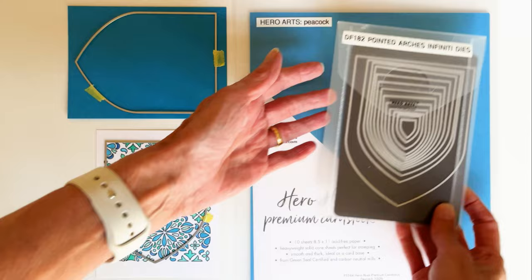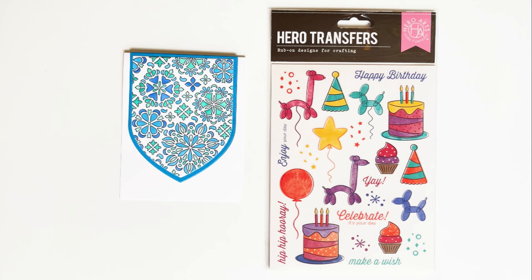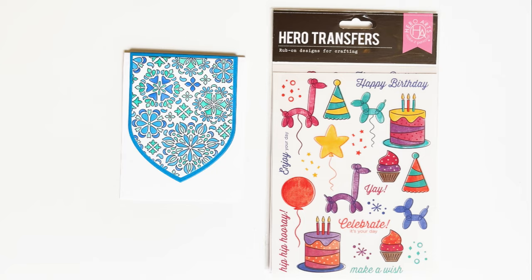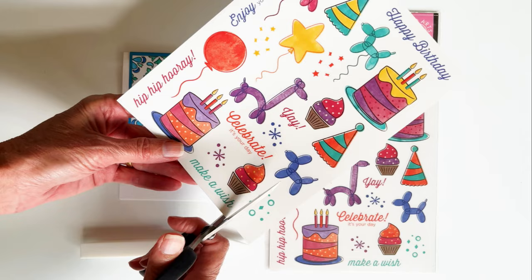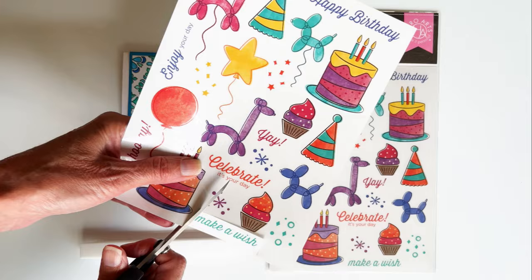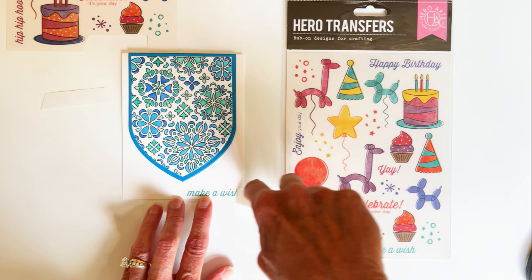This is the time I like to start thinking about card layout. I thought I would trim my panel down with Pointed Arches infinity dies. I also cut a blue mat from Peacock cardstock. I find Hero Arts card bases to be such a time saver — for this card I'm using a top fold base. Last, we need a sentiment. I love Hero transfers and I selected a make-a-wish sentiment from the Birthday Party transfer set that blends well with the card colors. These transfers are so easy to use: just trim the portion you want, peel off the backing, gently place on your card, and rub on with a tool or bone folder. I get a great result every time.